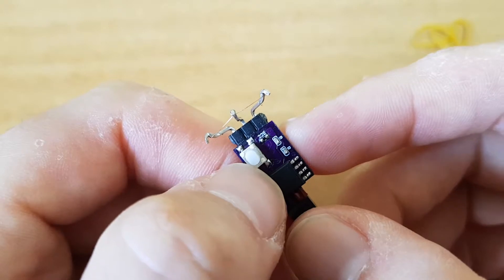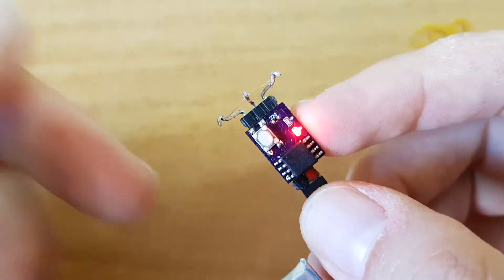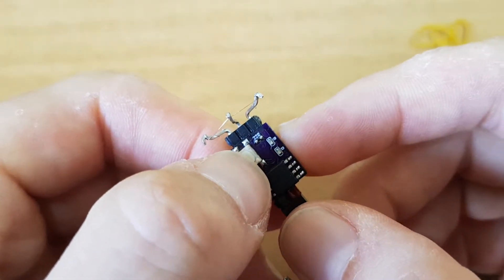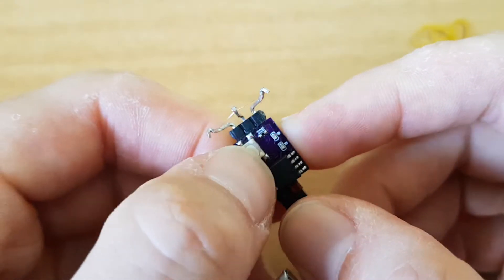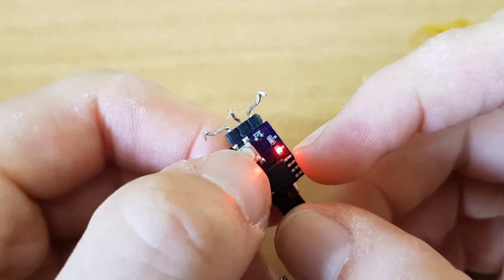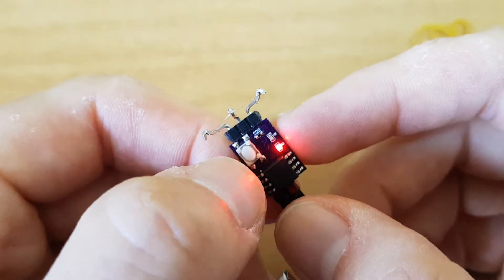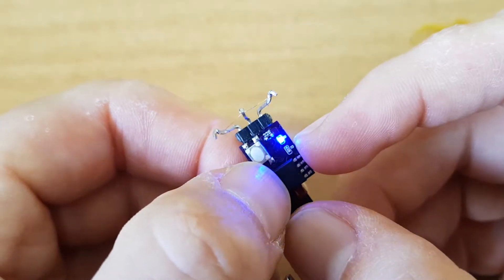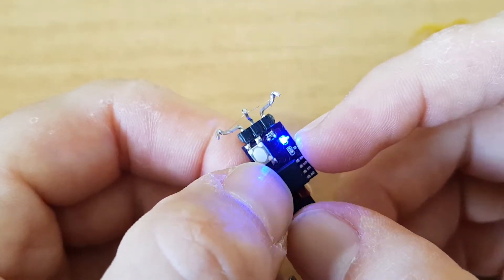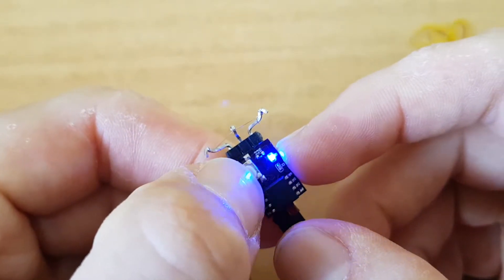If I want to change the VAT, I need to enter programming mode again — three quick clicks. The red fading in and out is the DT menu. A short click switches to the blue, which is the VAT or first function menu. I'll long press to choose it.